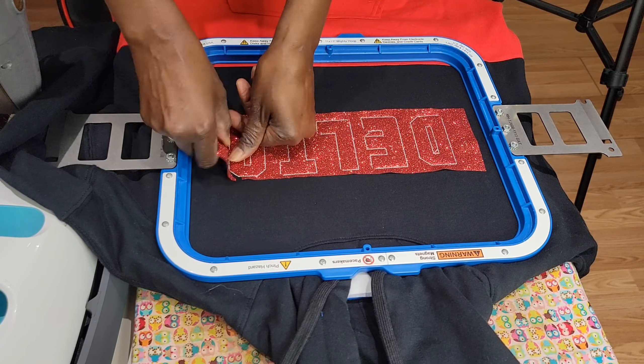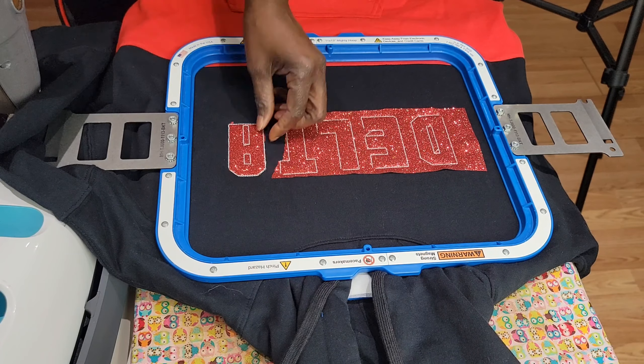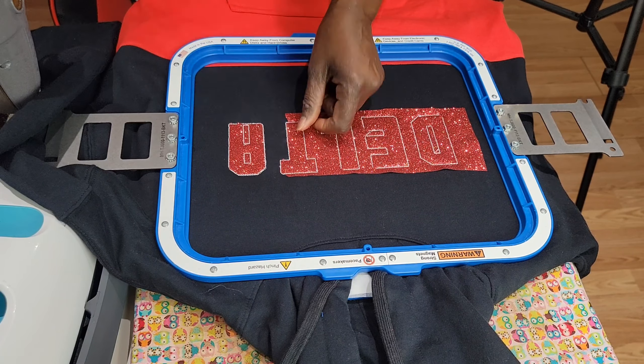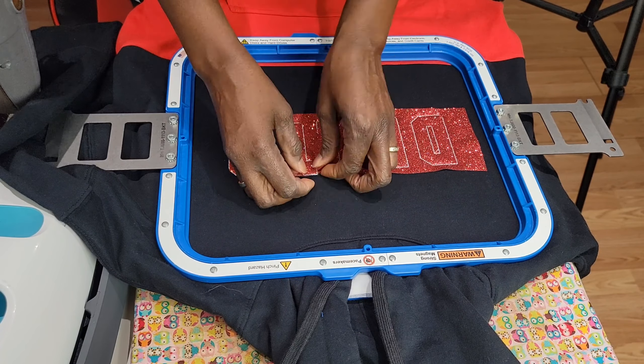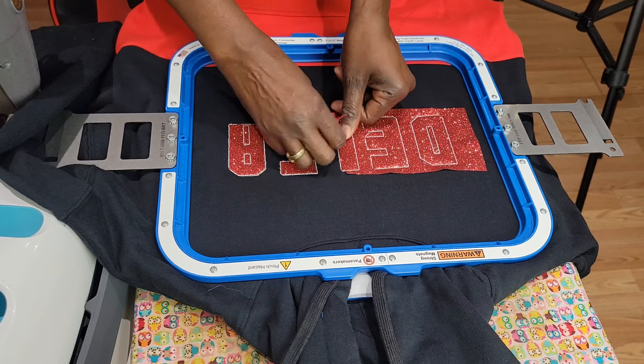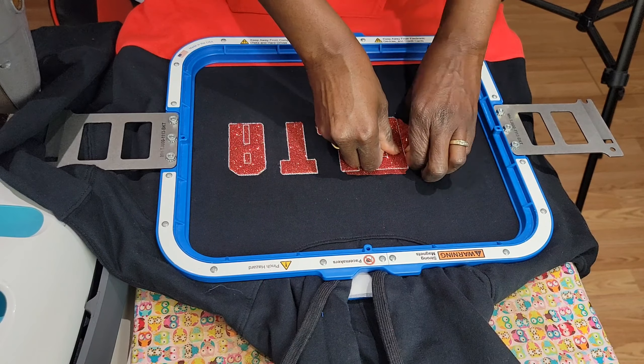I'm gonna go ahead and remove the excess vinyl — just be gentle with it and remove all the excess vinyl. In this case I'm using vinyl, but with applique you can use whatever material or fabric that you desire. She wanted glitter, so that's why I'm using my glitter vinyl.